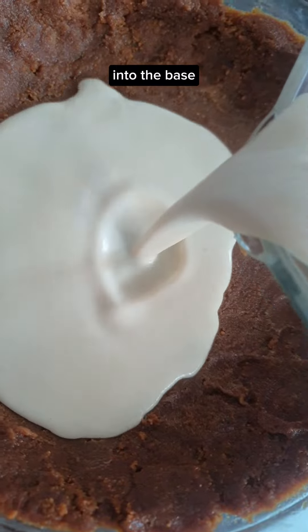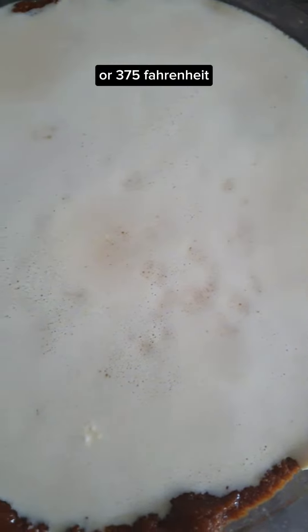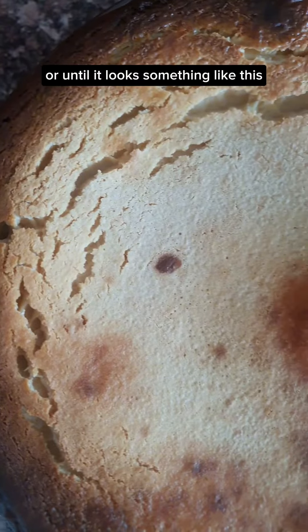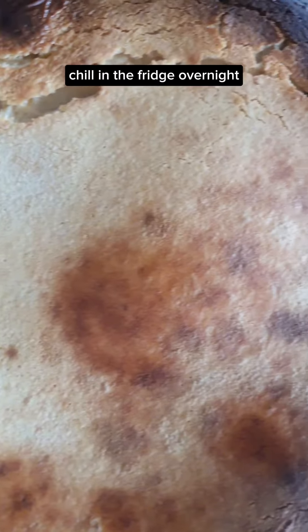Pour into the base and bake at 190 degrees C or 375 Fahrenheit for 35 to 40 minutes, or until it looks something like this. Chill in the fridge overnight.